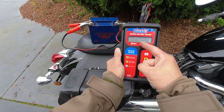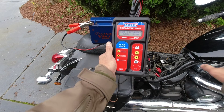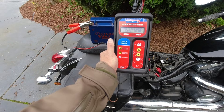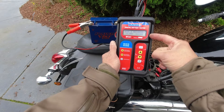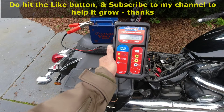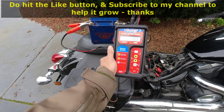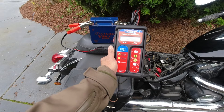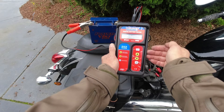It measures 121 SAE cold cranking amps. In the user manual for the motorcycle, the recommended battery — the U.S. YTZ14S — has a cold cranking amp capacity of 230 cold cranking amps. So this is half of the recommended cold cranking amps, and because the battery is about six years old and I've had problems starting the motorcycle in the winter, I will replace this battery. I will put another YouTube link where I review this battery tester — have a look in the description.